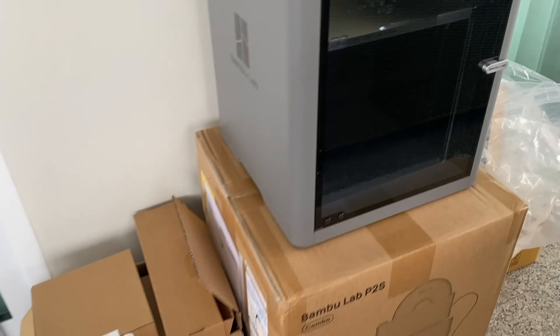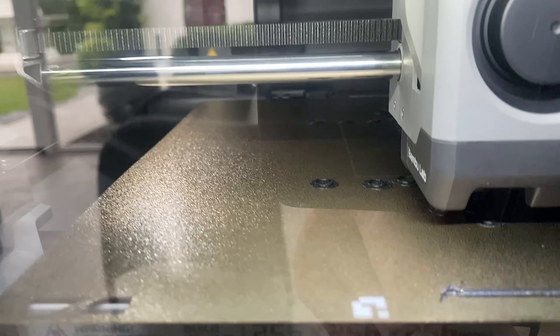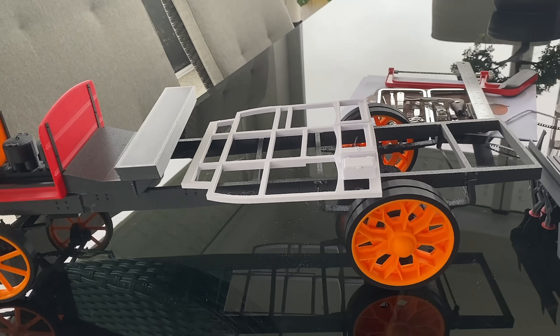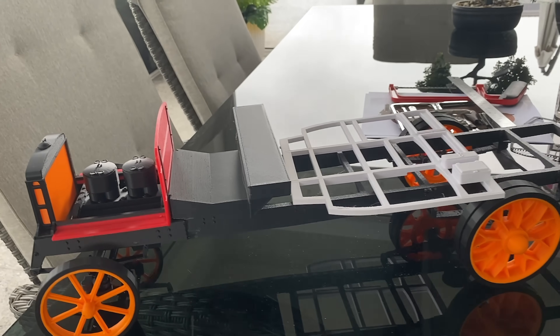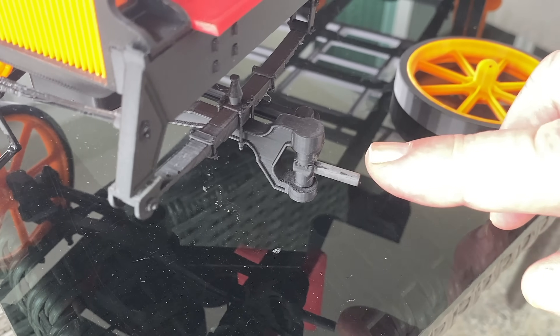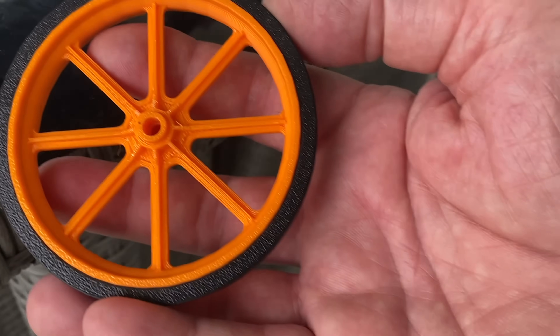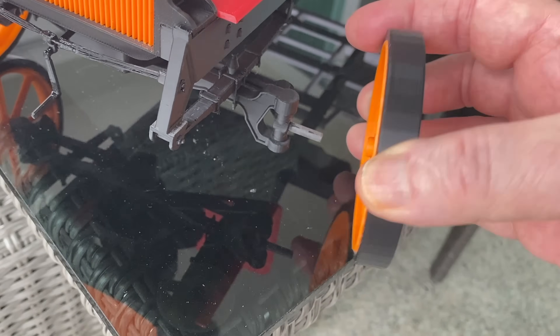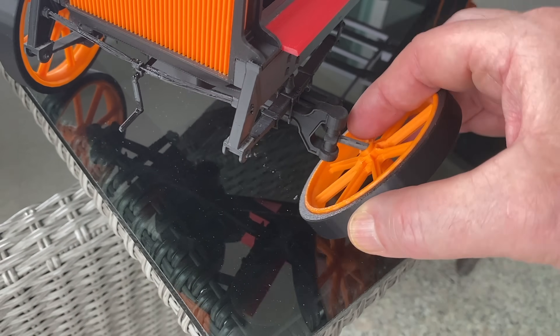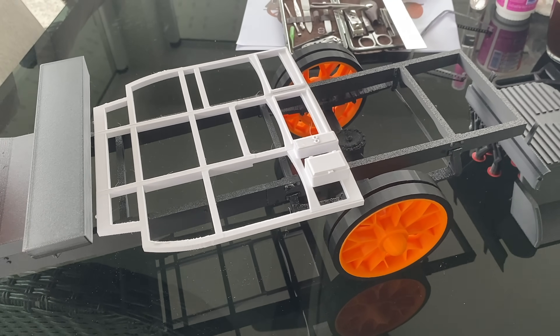Over on the printer, I've already started to reprint — although it's at a very early stage you can't quite see it yet — but I've started reprinting the front suspension parts. I've also ordered bearings: on all the axles, these little stub axles, I've slightly redesigned them to take a bearing, and I should redesign the hub of the wheel to also take the bearing, so that the wheels are a much more successful fit, turn correctly, and stay in place. So that's where we are with it so far.